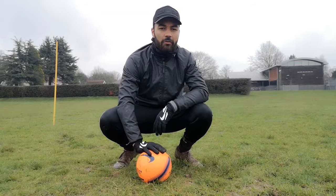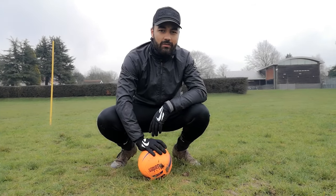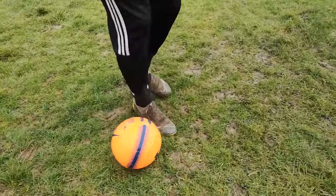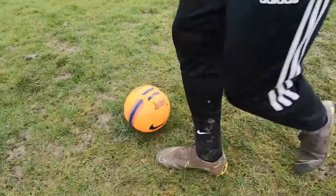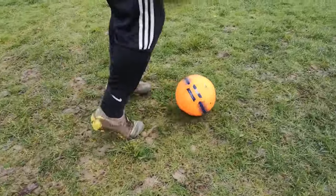This is a drill that is popular for our four to five-year-olds, but if you're older or younger, you're more than welcome to give it a try. For this, you want to try and encourage the children to go in all different directions. You also want to make sure that they are using their laces at all times — always their laces — and make sure nice, close little touches.